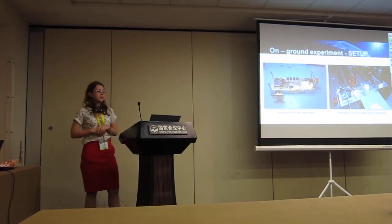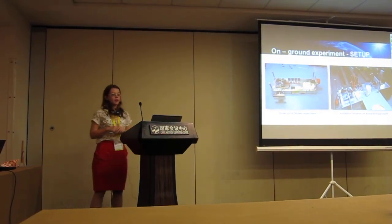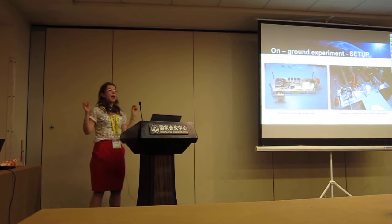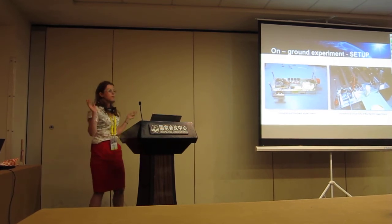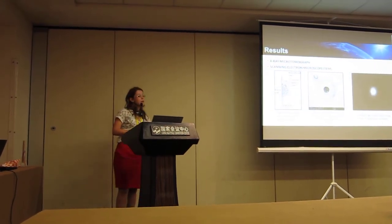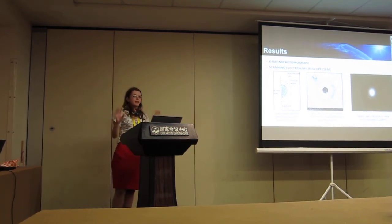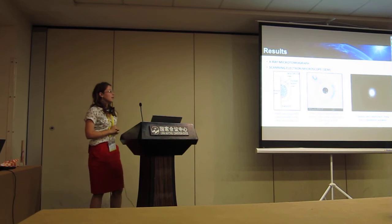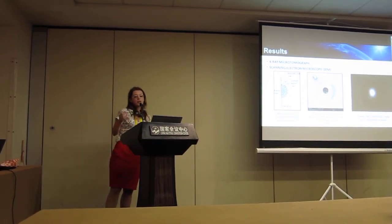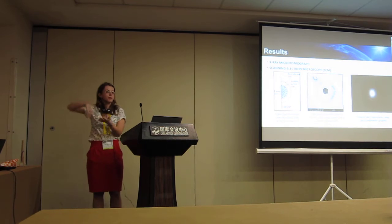This is the on-ground experiment. We performed the experiment at the University of Durham and at Polytechnica University of Bucharest, Romania, trying to keep both experiments as close as possible to what we will have in the rocket. We used an X-ray microtomograph — which works like a hospital CT scanner but with better resolution — and also a scanning electron microscope that uses an electron beam to scan the topography of the material.